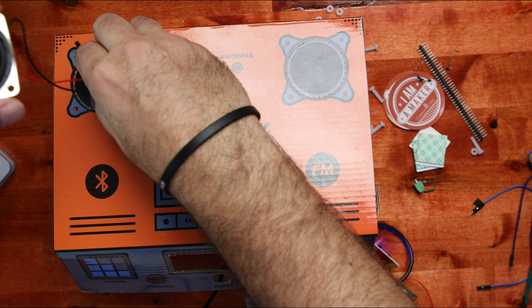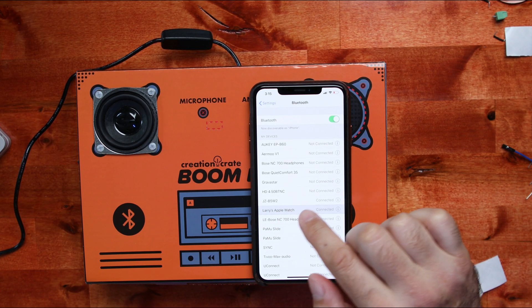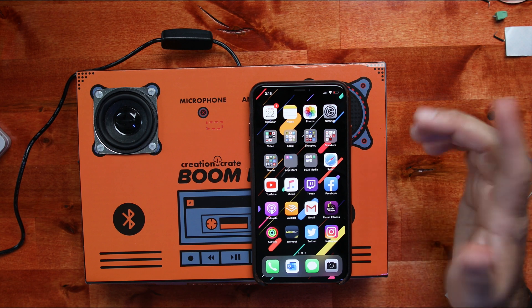We're going to plug the power in. I've already tested everything and everything's good. As you can hear, it's already connected. It comes up as JZB5W2, and I already have it connected.